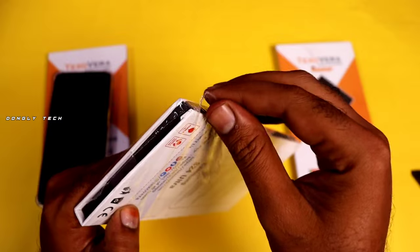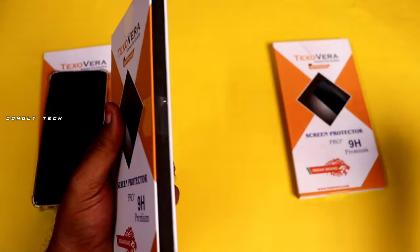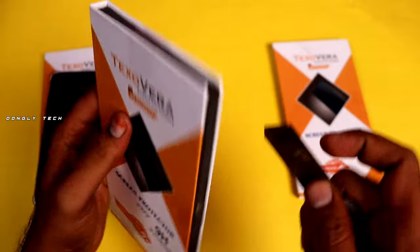First, we will unbox it. This tempered glass is quality — it is a Textovera brand. Now, it is a good quality product.